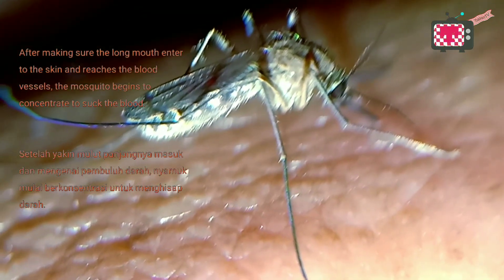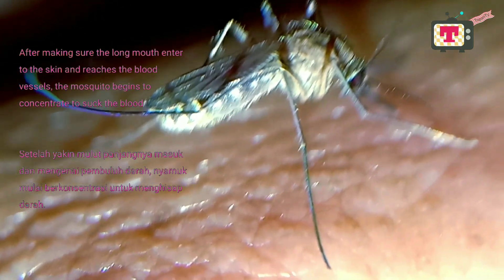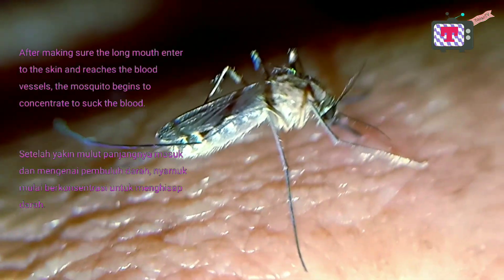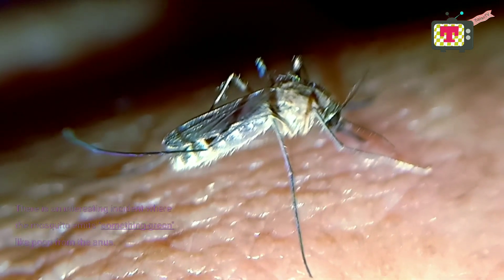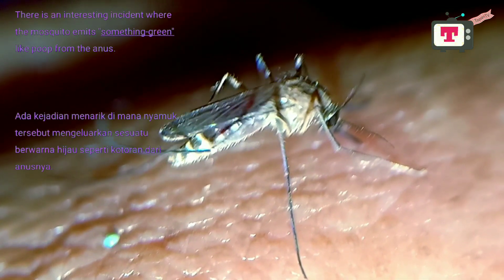After making sure the long mouthpiece has entered the skin and reaches the blood vessels, the mosquito begins to concentrate on sucking the blood. There is an interesting incident where the mosquito emits something green, like poop, from the anus.